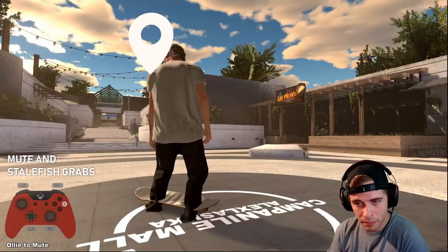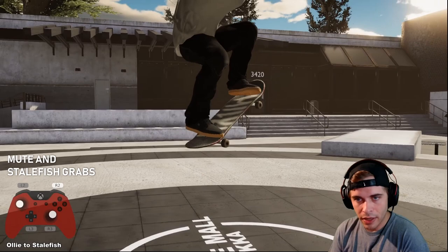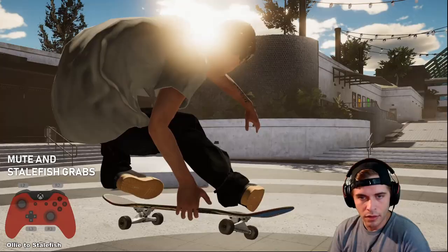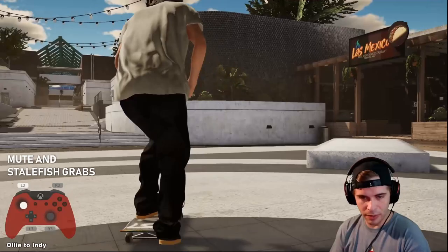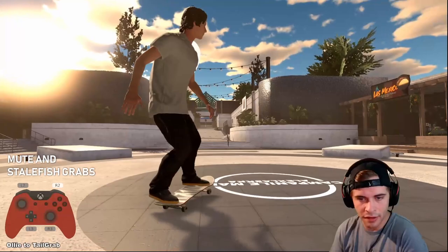If you turn the board first and grab with the opposite hand, he'll reach down and do a mute. Do the same thing with the other stick and you can get a stale fish — pop, turn your guy's body to the left, press the right button, and he reaches right behind himself for the stale fish. You can also do a steezed indie by turning your body left or right. With the DogVinci mod you can do one-foots, benihanas, christ airs, and more.